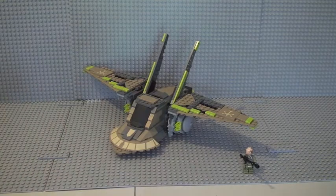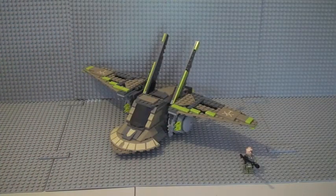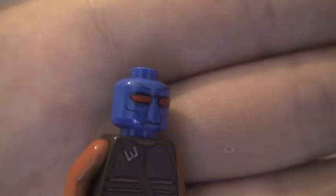Next up we have Cad Bane — a new version of Cad Bane for this set. He comes with a blaster. You can see the front torso printing and the rear, with different coloured arms. He has his trademark bounty hunter hat. Removing the hat reveals his blue head with really nice print detail and red eyes — single-sided, but really looking awesome.